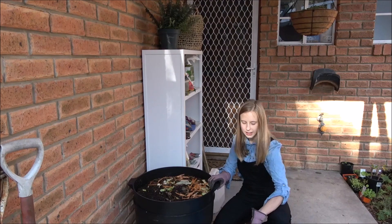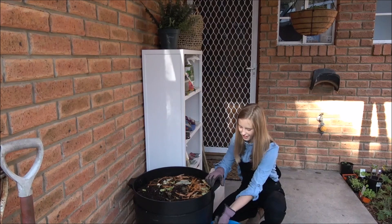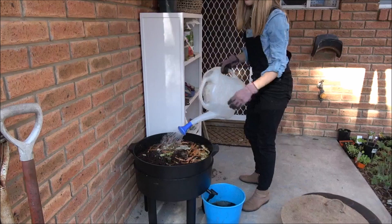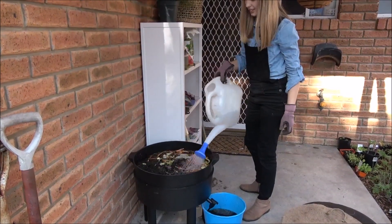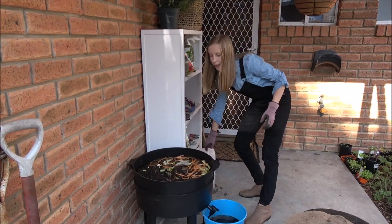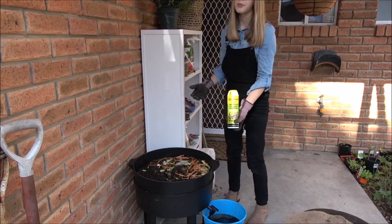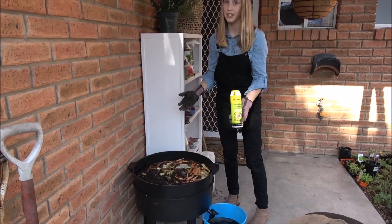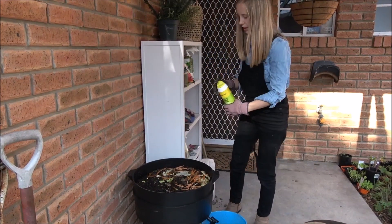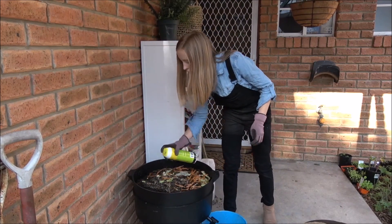Once you get a bucket, this is some worm tea I have. You just want to turn the tap on and let it come out. I have this worm conditioner which stops it from having too bad of a smell, so just make sure there's no smell in your worm farm. Just do a light sprinkle of that on top — not too much.